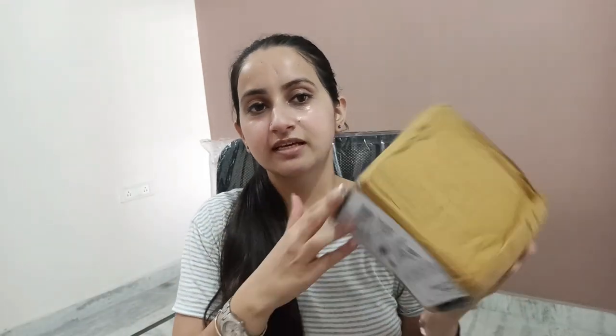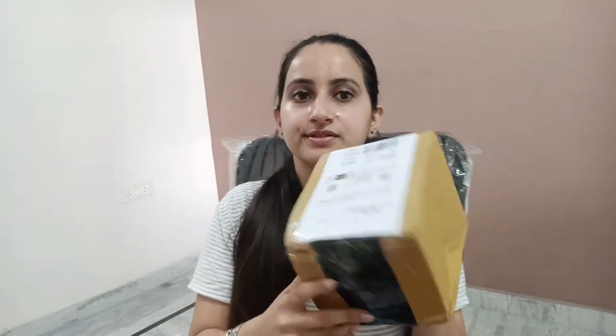So, 2-3 days back I ordered a Chopper from Amazon, and one more thing — a Coconut Scraper. I got it yesterday, completely sanitized. I think this is the Coconut Scraper — it's not written here. And this is the Chopper, Vegetable Chopper, which is definitely a great tool for kitchen purposes. I'll give you the links for both products. Let's open it up and do the unboxing and see what's inside.